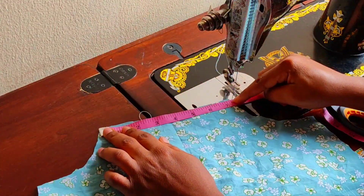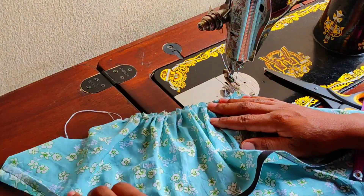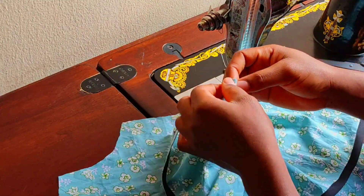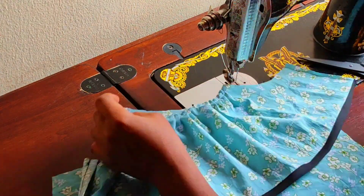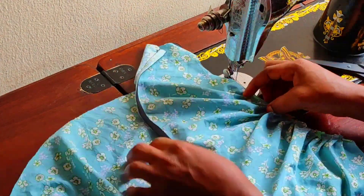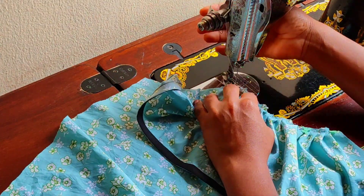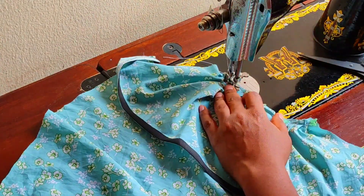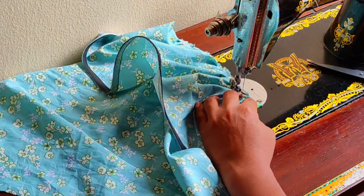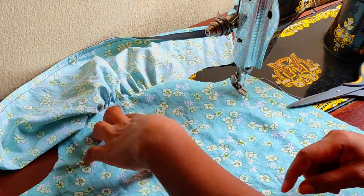I confirm that the gathered measurement matches the inches of where I'm going to place it. Now I'm going to attach it — I'm sewing directly without turning because I'm going to use bias tape at the top of the dress as well. Now I'm done attaching the first layer.